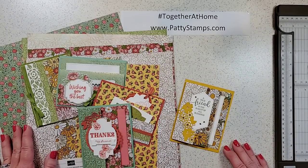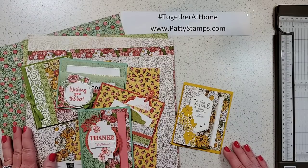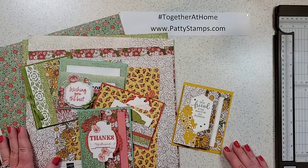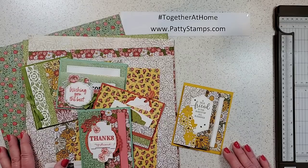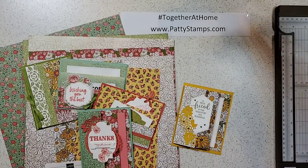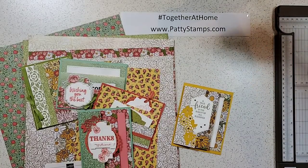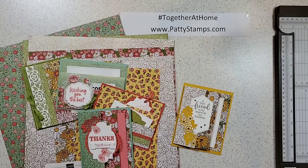Hi there, welcome! This is Patti Bennett. You might be joining me live on Friday March 27th at 10 a.m. Pacific time, or you might be watching the replay — that's totally fine. You might even be watching this on my blog or Facebook at a later time. I'm just hopping on a moment early to make sure technology is working, because yesterday things didn't go quite as planned. If you're joining me live, feel free to comment — I see Andrea, Karen, Fran, Rosemary — hello, welcome!